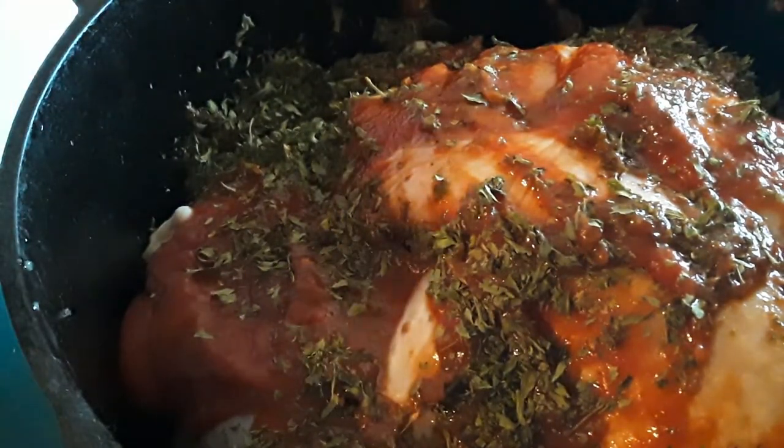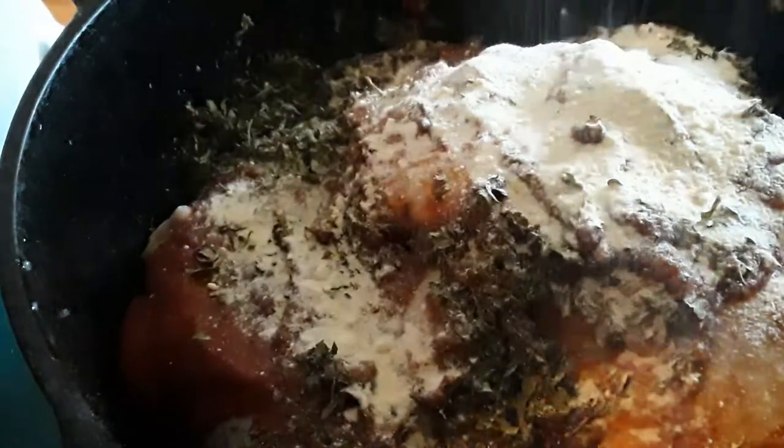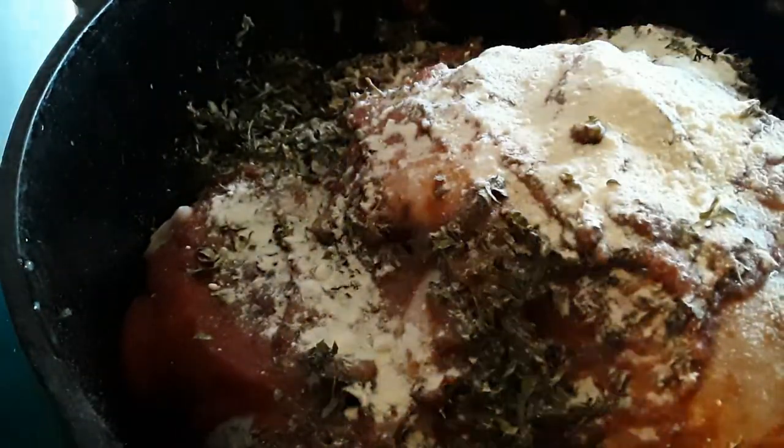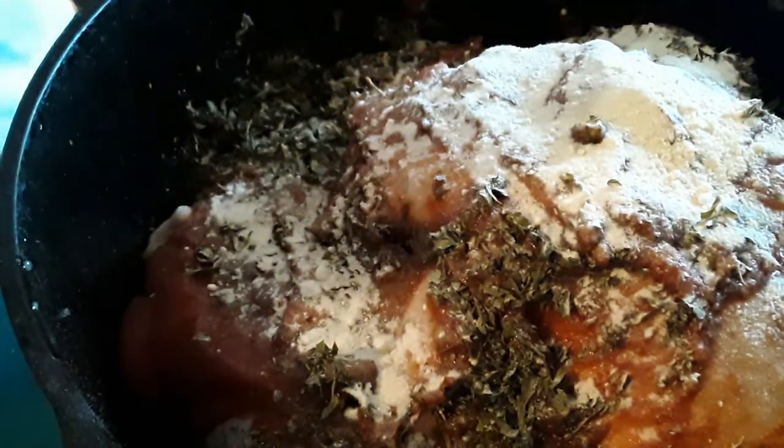It gives it more flavor. And basically, now we're going to add some Parmesan cheese. What we're going to do with this is 350 oven for about an hour, hour twenty.